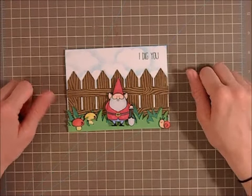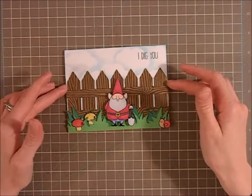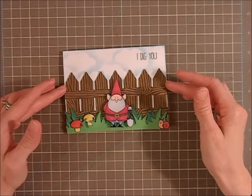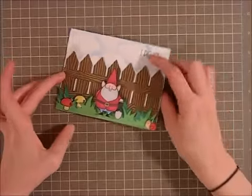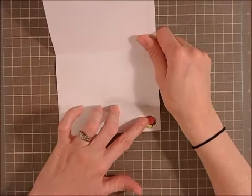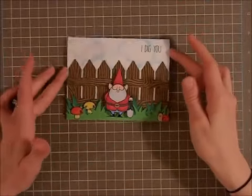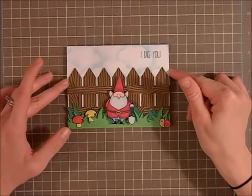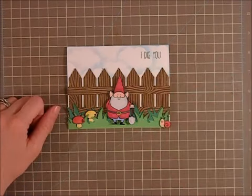I love how this card turned out — it was so much fun. I envisioned this card right off the bat looking at that stamp set and I'm really happy with how it turned out. I didn't really do much with the inside; I had a leftover mushroom so I glued it down there, which is really cute. And that is the card! I hope everyone is having a great Saturday night and thanks for watching. Bye.